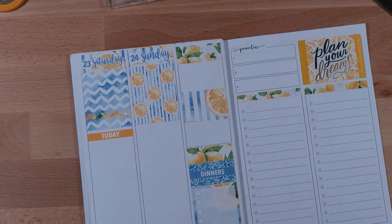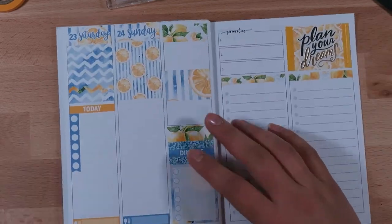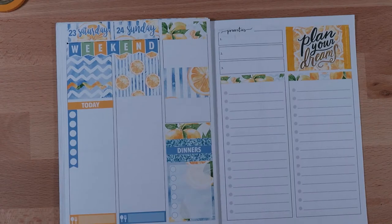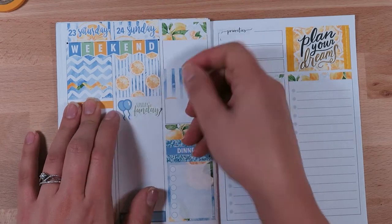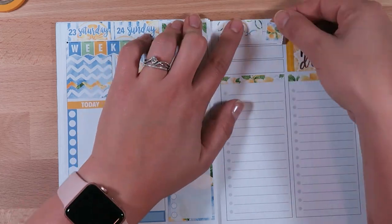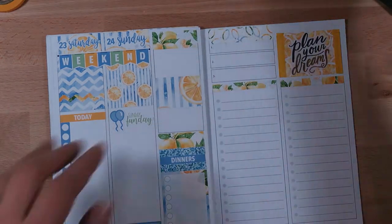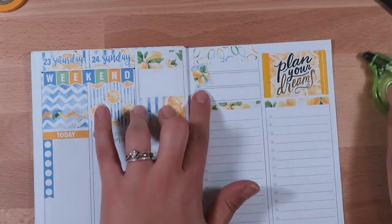I do my usual full boxes at the top on the weekends, and then I do one to-do list for the entire weekend — lately it's turned into more of a memory keeping section rather than an actual to-do list. Then just adding that cute little weekend banner at the top. There was a little script sticker that said 'Sunday Funday' in the kit. This Sunday we're planning on just taking a break from working on the yard — maybe go to the pool or go kayaking.